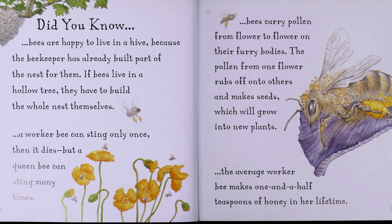Did you know bees are happy to live in a hive because the beekeeper has already built part of the nest for them? If bees live in a hollow tree, they have to build the whole nest themselves. Did you know a worker bee can sting only once, then it dies? But a queen bee can sting many times. Did you know bees carry pollen from flower to flower on their furry bodies? The pollen from one flower rubs off onto others and makes seeds, which will grow into new plants. Did you know the average worker bee makes one and a half teaspoons of honey in her lifetime?